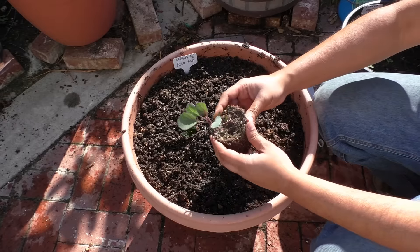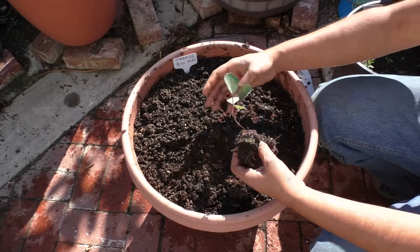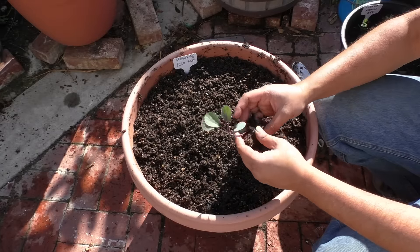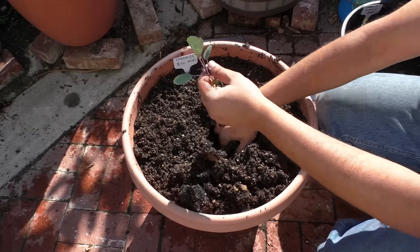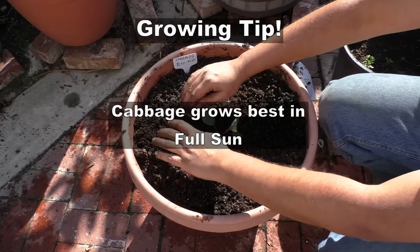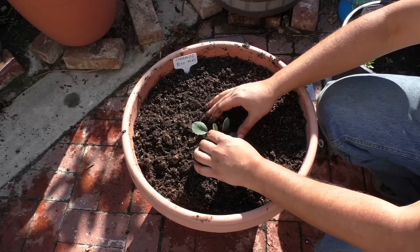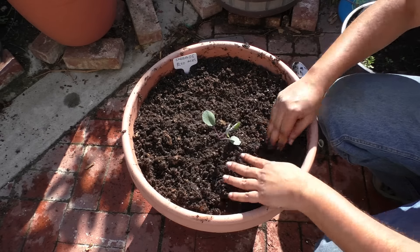We're going to transplant this cabbage, and as you can see, it's been about two months since we started sowing these seeds. After two months is really the time where you can transplant this cabbage into a bigger container. Once you've transplanted the cabbage into a bigger container, make sure it's well watered and taken care of at least in the first few days to avoid transplant shock to the cabbage plant.